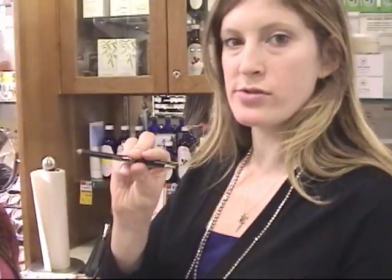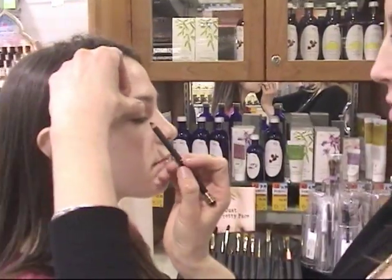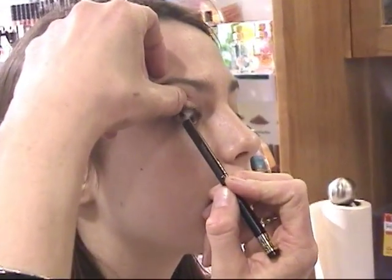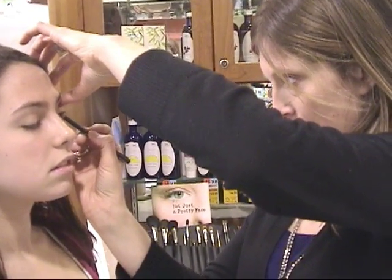So I'm going to also now do some black liner from Zuzu. Just any sort of black smudgy liner would work. I'm going to just underline your lash line, even out your eyes and get the liner right under at the root of your lash.